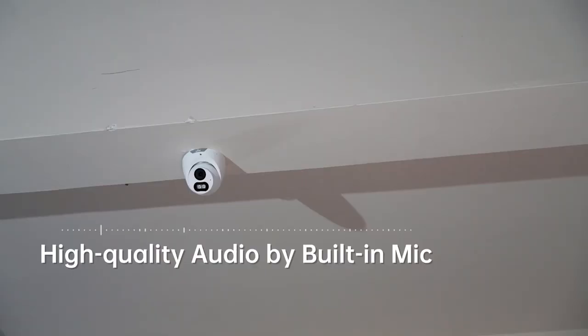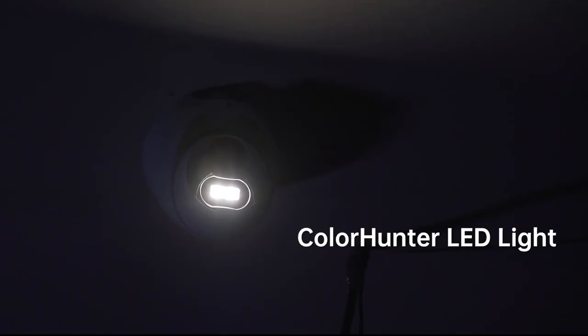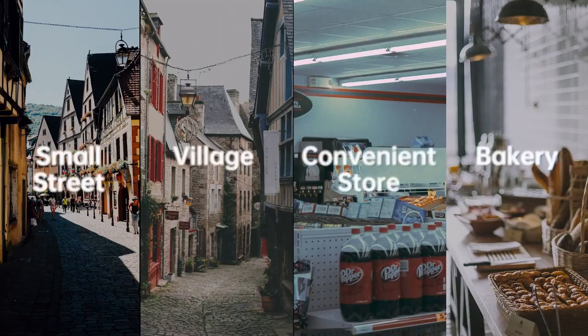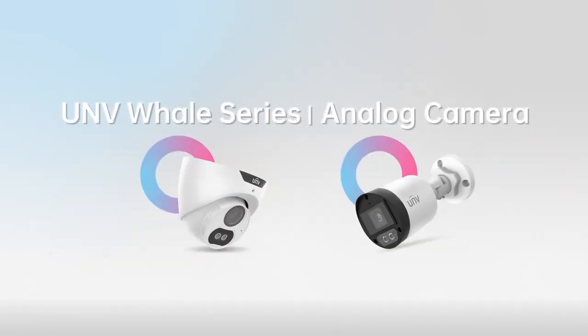Record audio with image and never lose any information. With ColorHunter LED light, you can still get colorful footage in the dark. Use it wherever you want with high adaptability. This is UNV whale series.